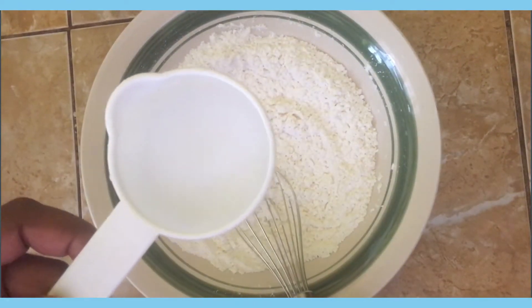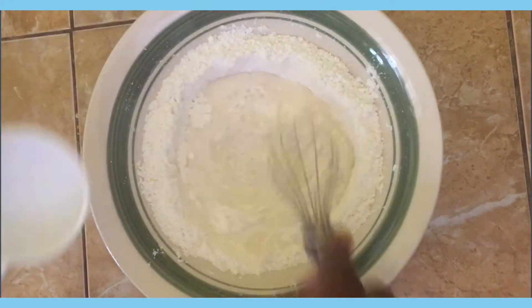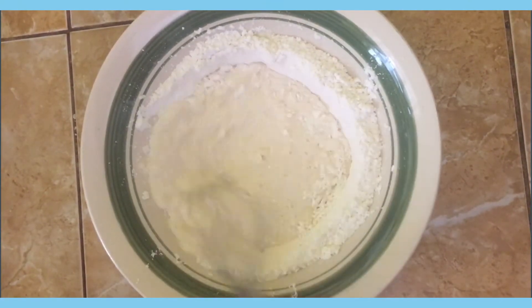Now I'm going to add two and a quarter cups of water and just stir it until it's the consistency of a cake batter.